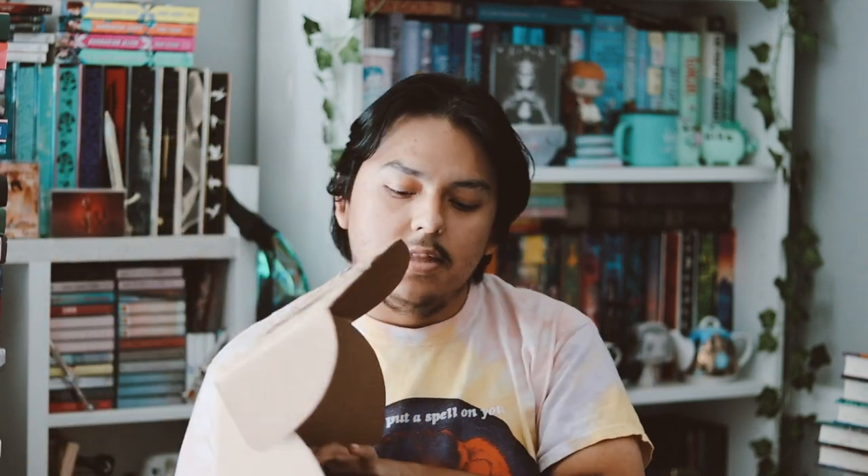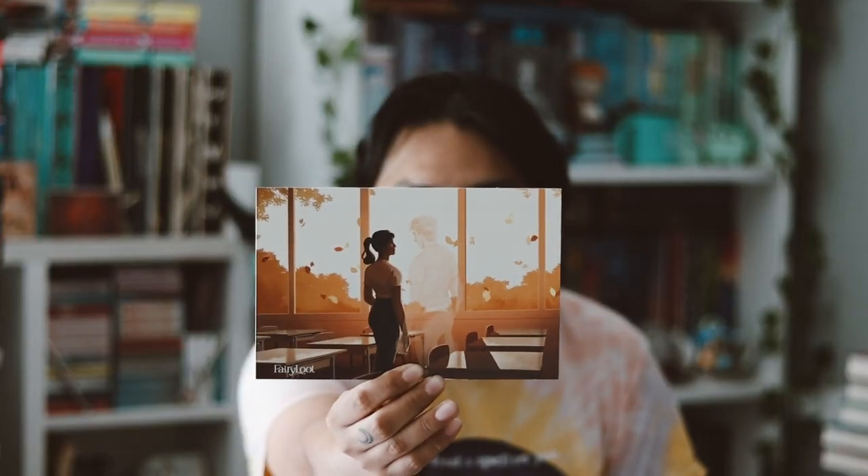Here's what the box looks like on the inside, and this month's theme is Evisible Truth.